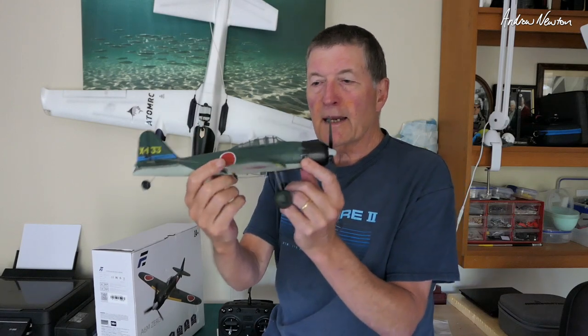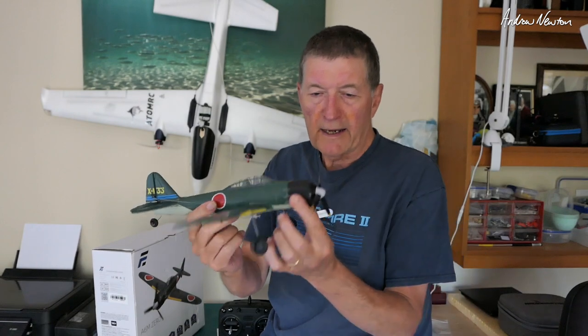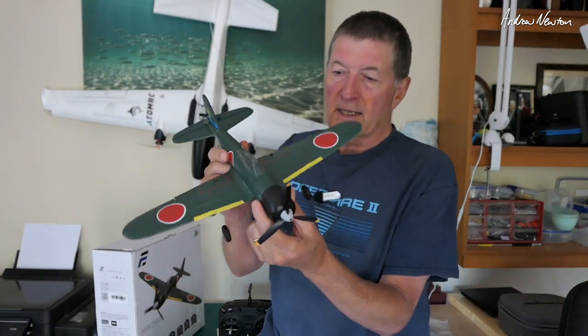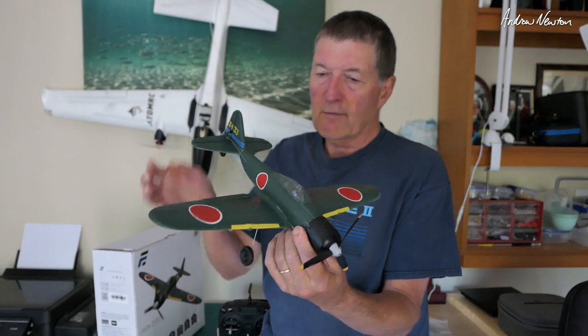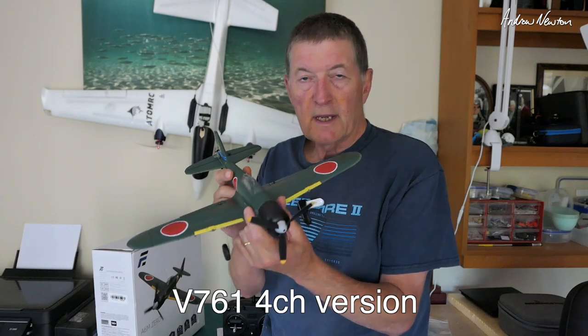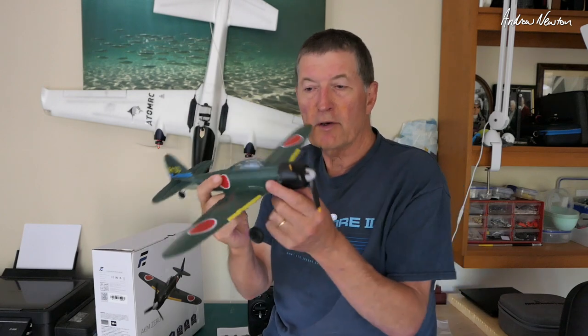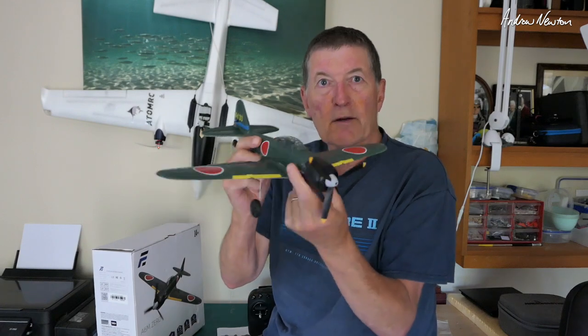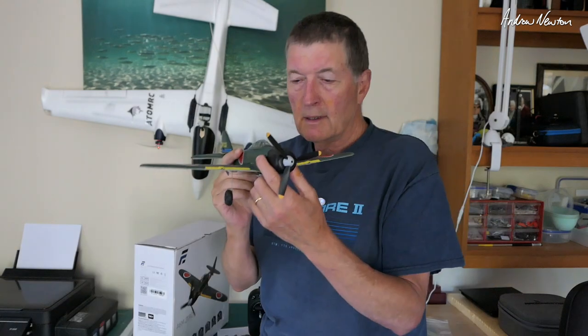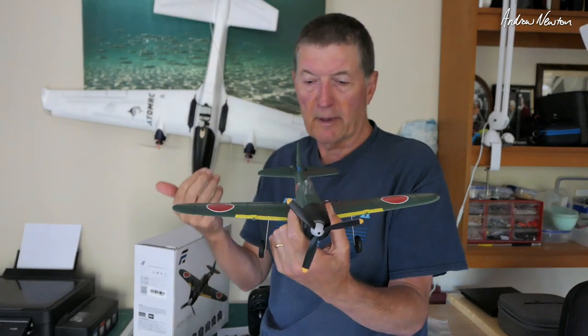It's a really good looking little plane. The nose is a little bit longer than a normal Zero — a few people have commented on that, but they just have to do that to get it to balance properly with a lightweight motor. Anyway, it's a four-channel plane with ailerons, elevator, rudder, and motor. The landing gear comes off. The protocol it works on is the V761 four-channel version.